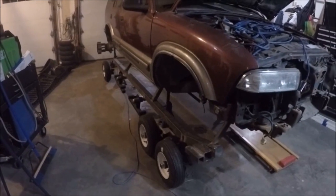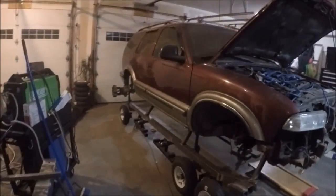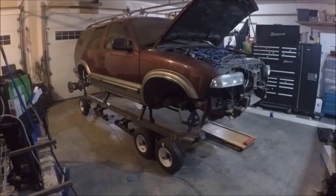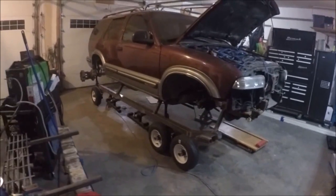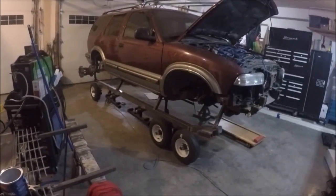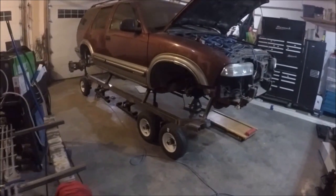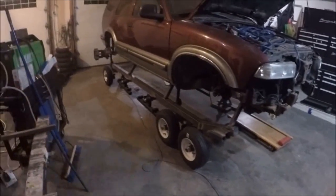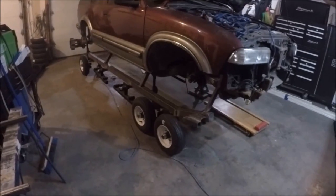Welcome back everybody to the Track Blazer. We're at video 12 and this is the final track assembly for the passenger side. This will be the last video on tracks and framework. Once we get through this video, this track will be on, and when I build the other side I'm not going to bother filming it unless something special happens.